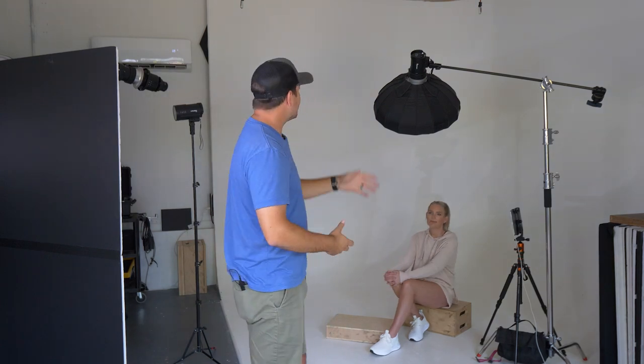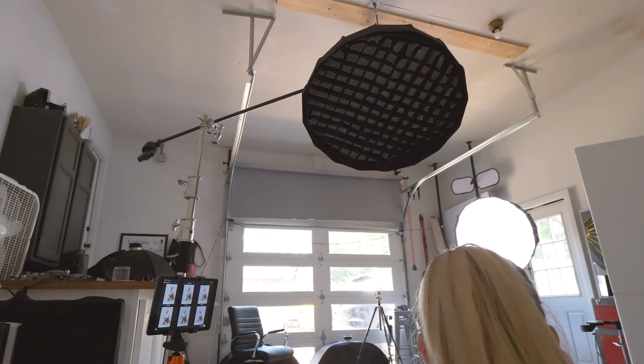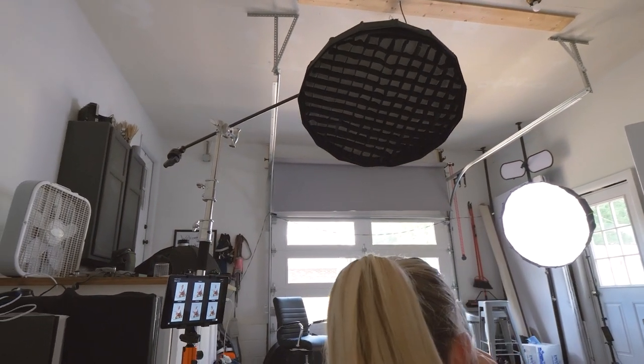That's going to be my main light, just shining and exposing for the entire image. And then my second light here, I've got a gridded beauty dish — another B10 — that's kind of just up overhead as a butterfly light, and that's just going to hit her.